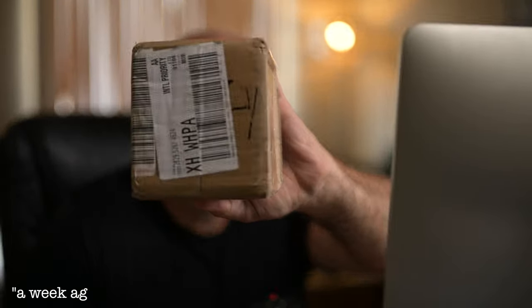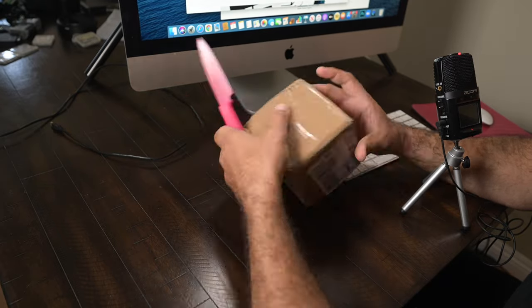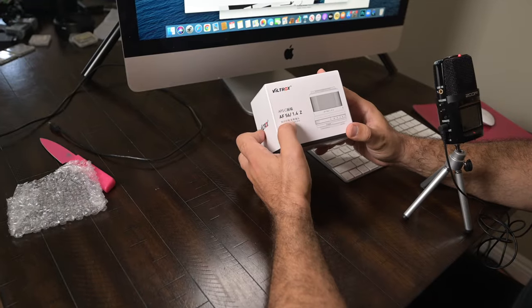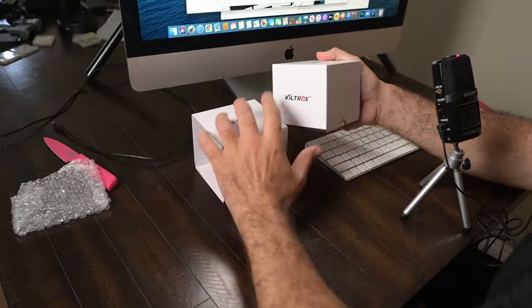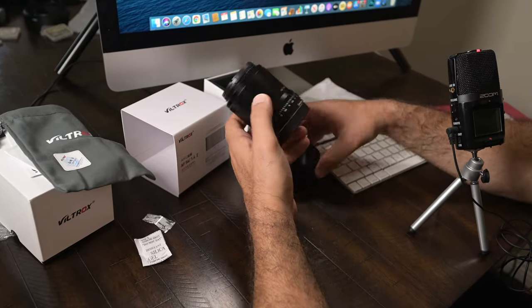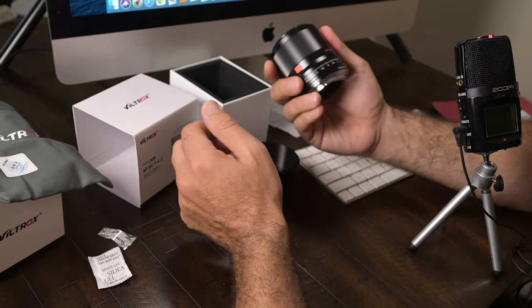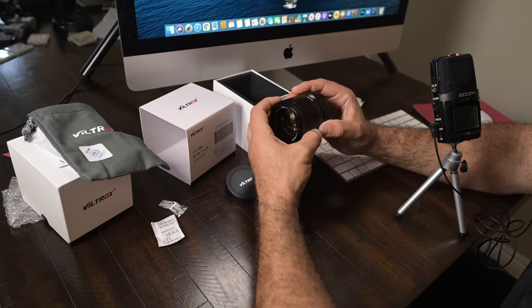Viltrox sent me a lens to review — let's do the unboxing. Viltrox did a good job with the packaging material, warranty card, instruction manual, and it even has a pouch. The 33mm is packaged the same exact way, no need to show that unboxing separately. Here's the hood, here's the lens — it feels really nice from my initial impression, very nicely constructed body.